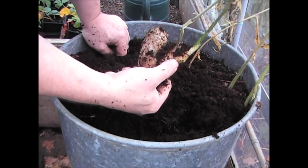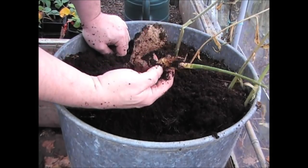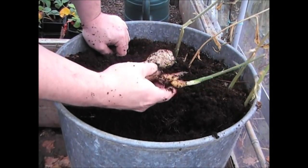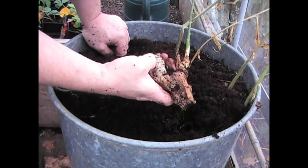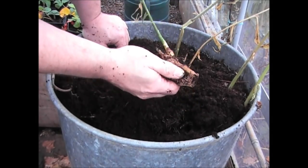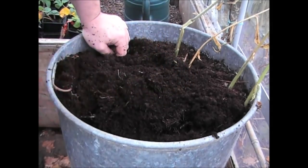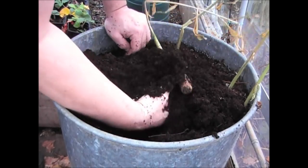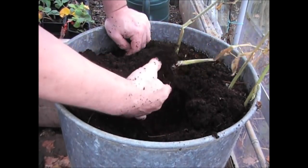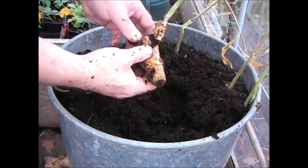That part there — if you can see that — that's the new part, so that will be okay to use. But this larger piece here, that's the piece I actually put in so that's not going to be any good. But that sort of part above my hand, all of that will be okay to use. It's not done too well this year unfortunately. I was possibly too late. So there's the new piece and that's the old piece.